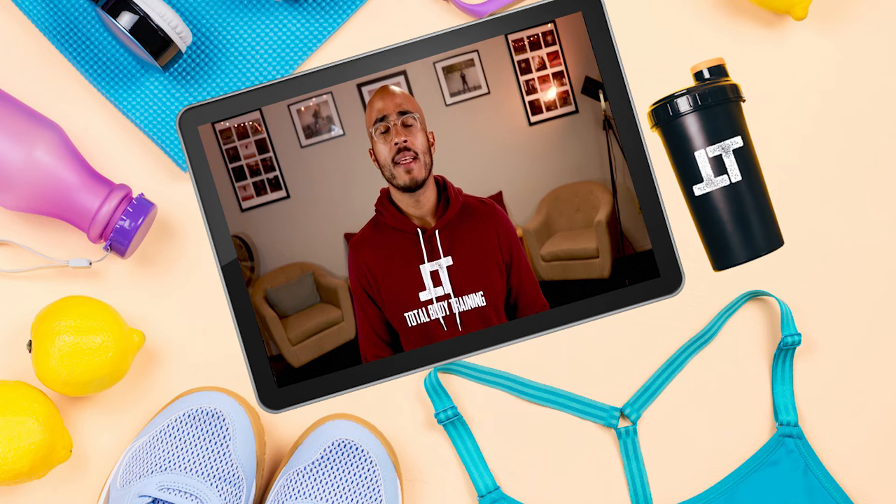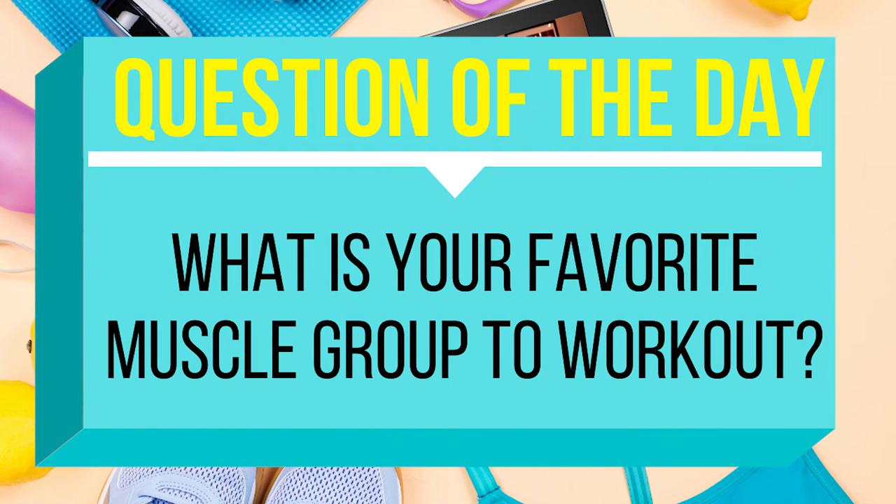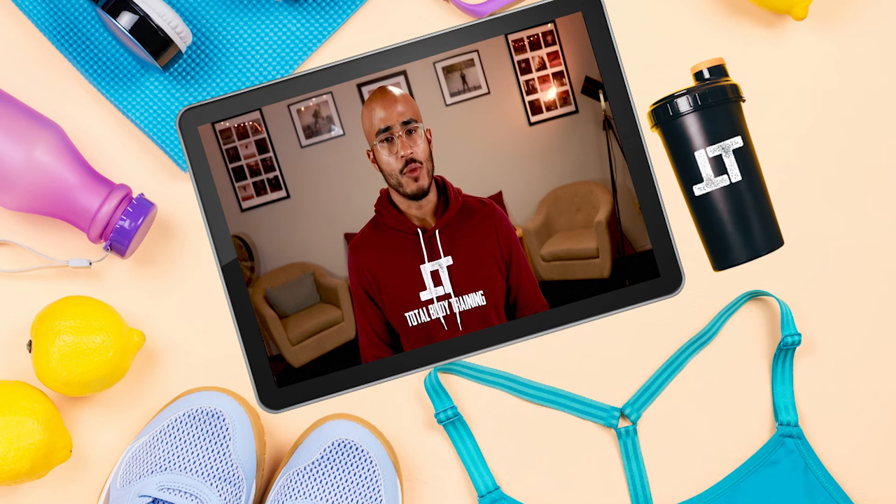All right people, that does it for today's episode of Total Body Training. Question of the day — what is your favorite muscle group to work out? My favorite muscle group to work out right now are my biceps. I just enjoy doing that. But what's your favorite? Let me know down in the comment section below.